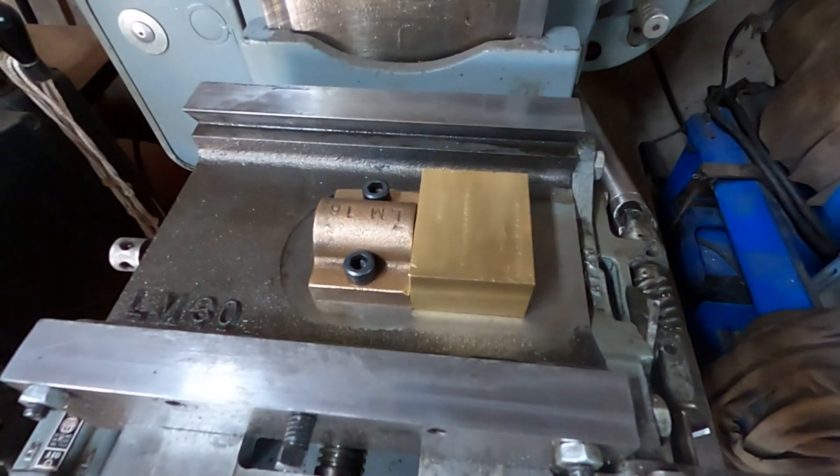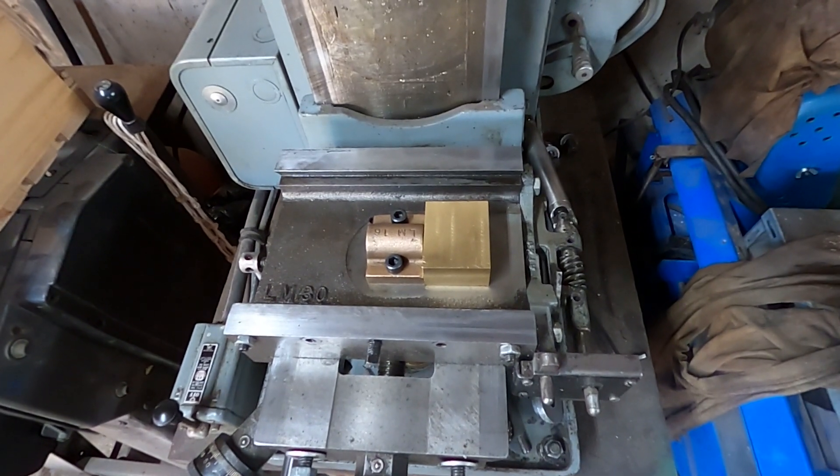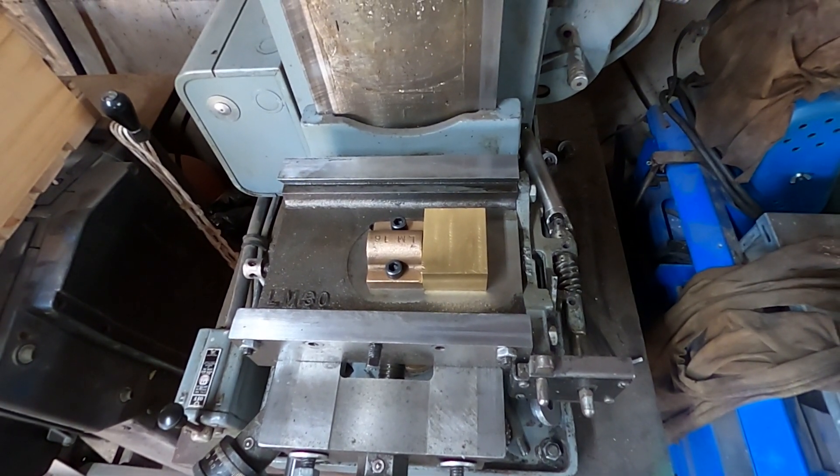So instead of making a cast piece, I'm making a machined piece, and it's going to be rectangular. I'm making it out of 360 free machining brass.